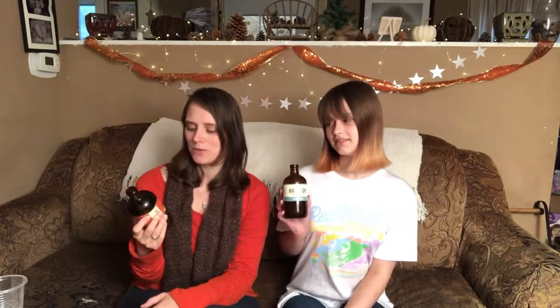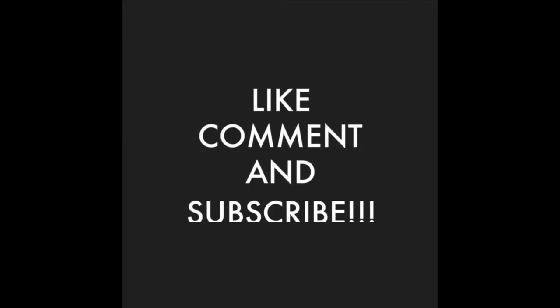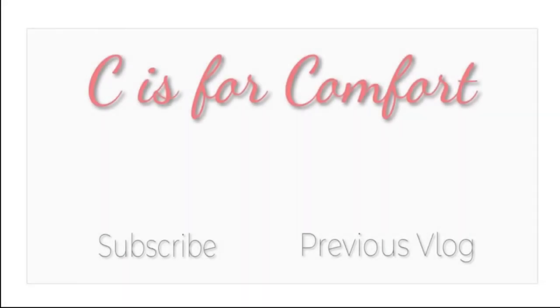Please let us know if you have tried Brew Doctor and what your favorite flavors are, and which ones we should try next. Because now that we've discovered them, we would love to give them a try. And let us know if you've tried Harvest or Clear Mind and what you thought about them. I think that's about it — nice short and sweet Kombucha of the Week! I hope you guys have a fantastic rest of your week!